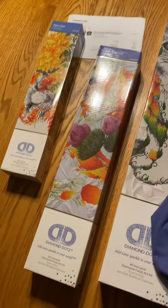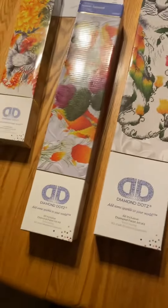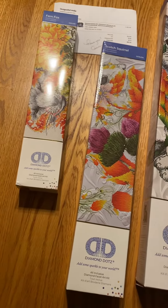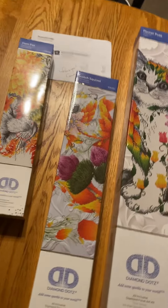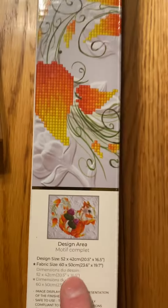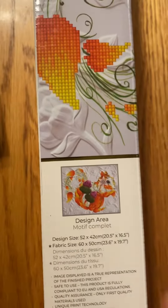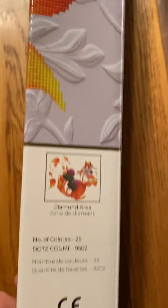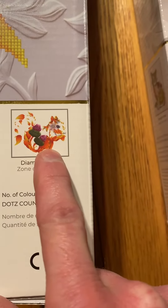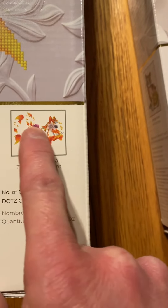Anyways, these are by Diamond Dots, as you can tell. They are, I think they're all partials. Which means that — let's use this one here — you can see it shows the design area, which is the whole picture. And on the other side, it'll show what will actually be diamonds.